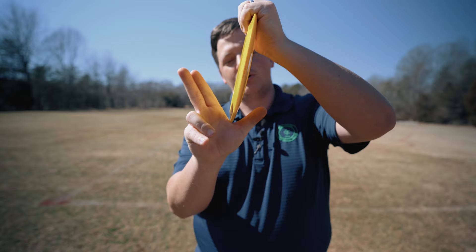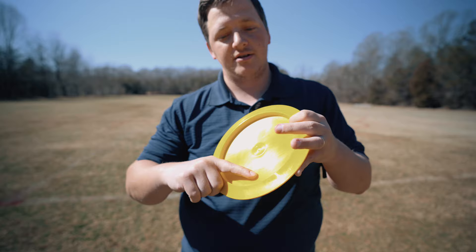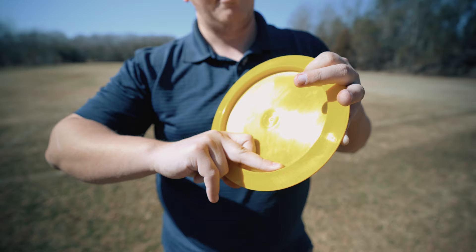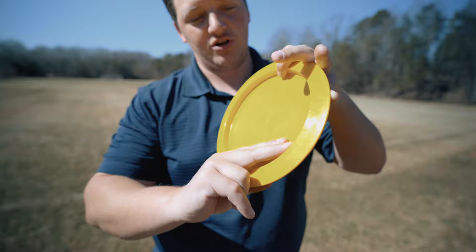You don't have to be crushing bone here, but it needs to be pretty tight. Next, I want you to take the pad of your middle finger and put it where the flight plate meets the rim — not totally on the flight plate, not totally on the rim, but in between in that little crack there. Then take your index finger and go ahead and stack it on top. Some people find it more comfortable to put their index finger in the power grip; that is fine as well.